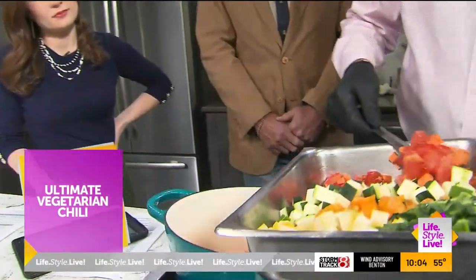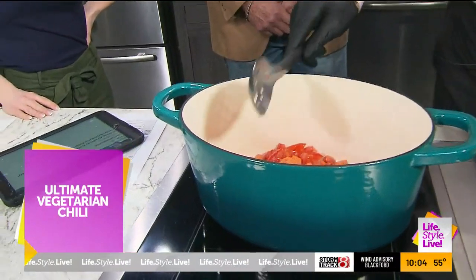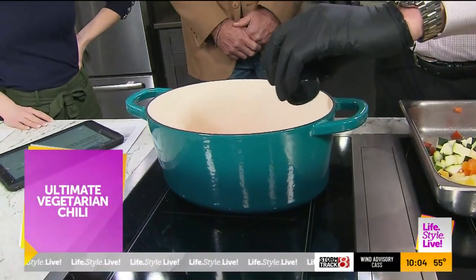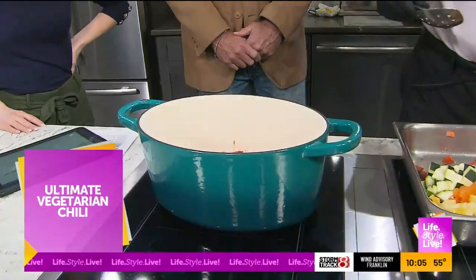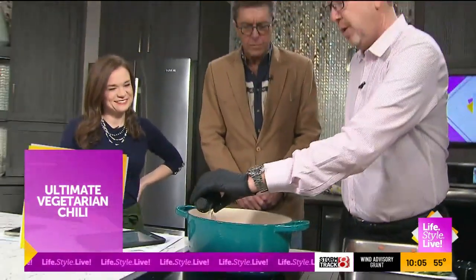Once we get this in there, I'll show you the little trick with the spices. Anytime you use ground spices, you want to put them in with the oil because your ground spices are fat-soluble. This is the way to get that flavor permeated throughout the entire dish. Here's just a little bit of chili powder, maybe a tablespoon or so, and some cumin, which is one of my favorite spices.